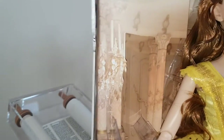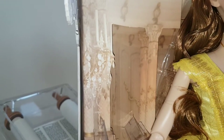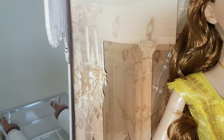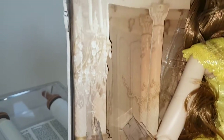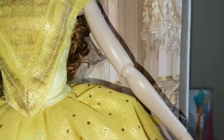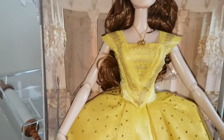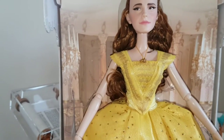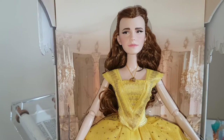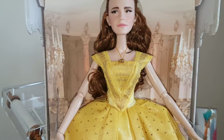Here we are — first of all we're going to start with the background. It's a lovely 3D effect of the ballroom. If you've seen the film, which is in cinemas now and theaters in America and around the world, this is the ballroom background scene. There are lovely chandeliers, banisters, lovely marble — an absolutely breathtaking background that Disney Store did for this doll. The film was amazing by the way — I've seen it twice, on release day and then yesterday, and I loved it even more the second time.